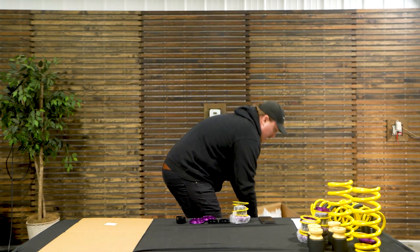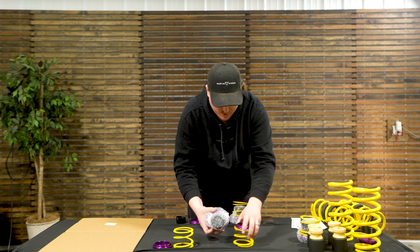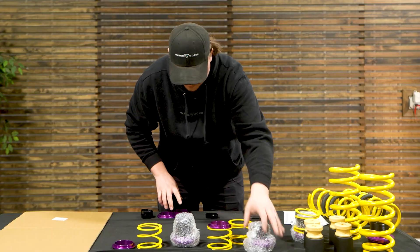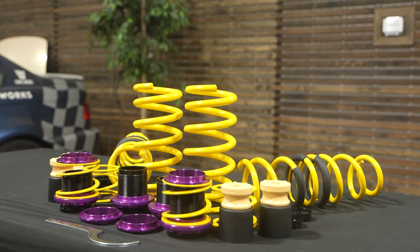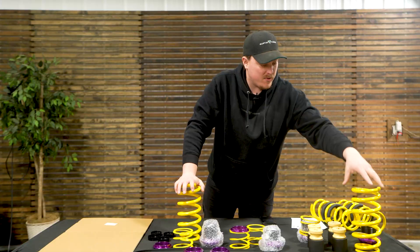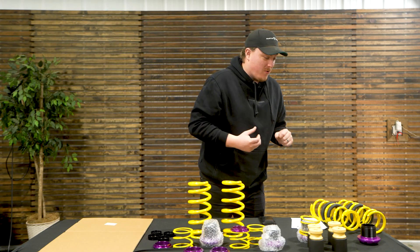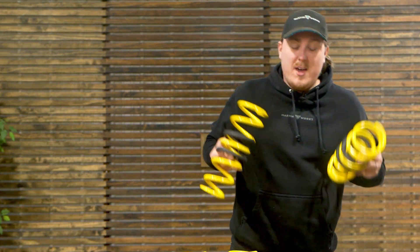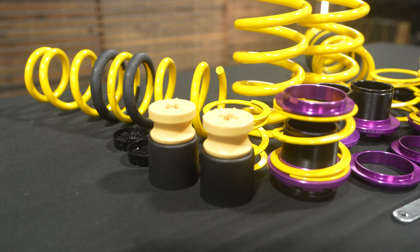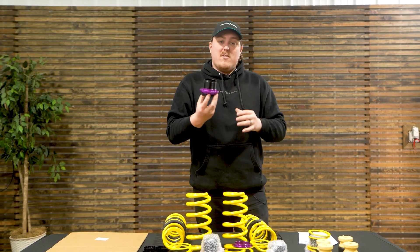Here we have everything out of the box. We've got helper springs, adjustable mounts, some plastic components for sound insulation and other functions, bump stops, and our new springs. This is going on Lars' 2021 BMW M5, which has a true coilover-type suspension front and rear. This is also available for cars with independent springs and struts in the rear. We have four adjustable sleeves that let you dial in your ride height — something that typically you've never been able to do with lowering springs before.